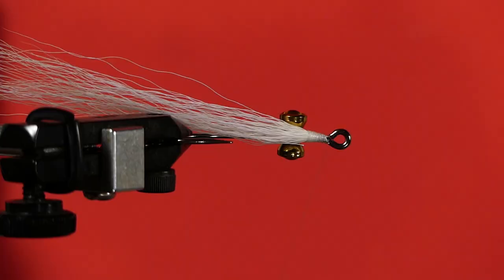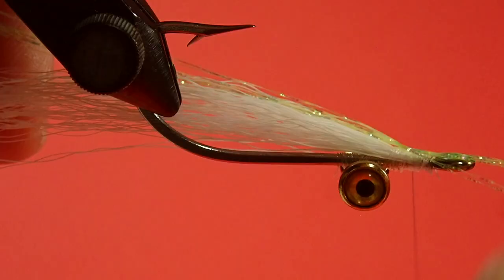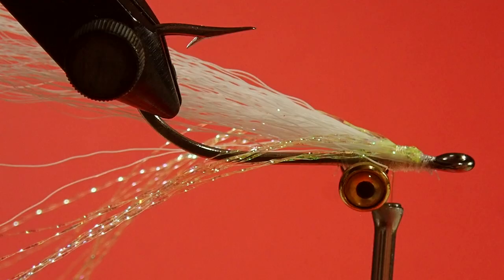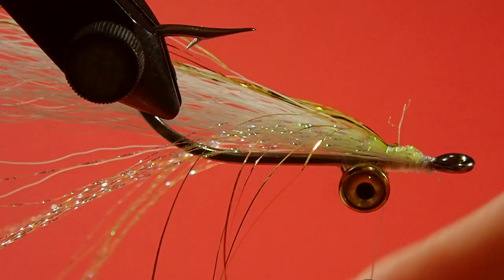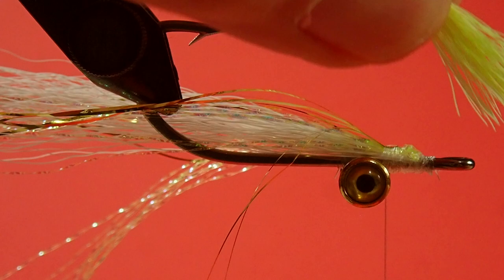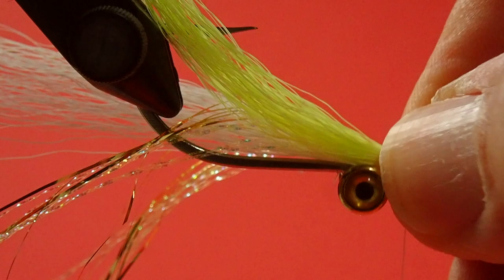Just wind the thread forward, and now we'll put on our crystal flash — grab it by the halfway mark, just come in behind, adjust it if you have to, and then just bring it forward. I like to bring it around the other side of the hook. Now we'll put on the gold — same thing, grab it by the halfway mark. If you've got any stray bits, always pick them out. Now we're getting time to put in our yellow — couple soft wraps, pull it up, and then just pull tight upwards, and then just check it to make sure it is all the way around.